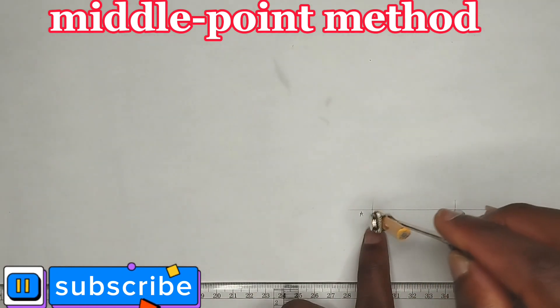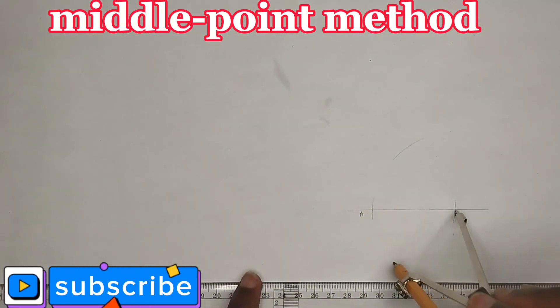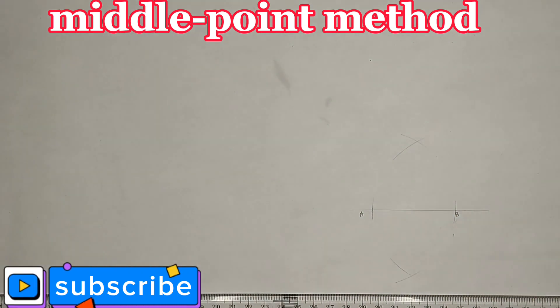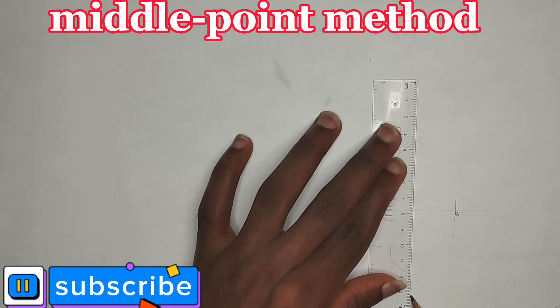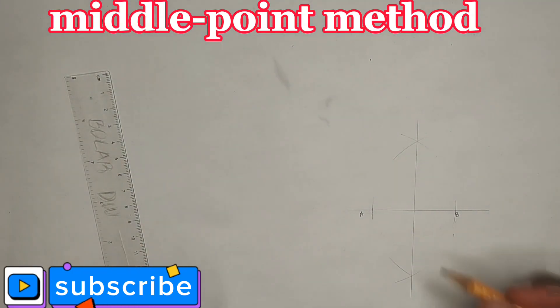Using the middle point method, I'm going to place my compass at point B with the length of AB, strike an arc above and strike an arc below. Then I place it at point A, strike an arc above and strike an arc below.